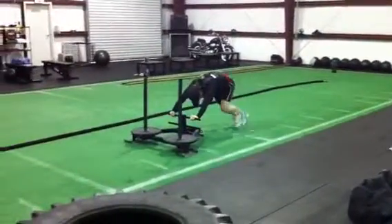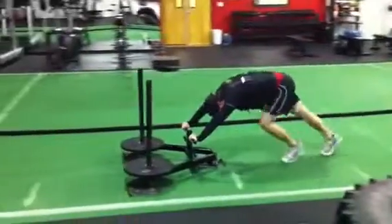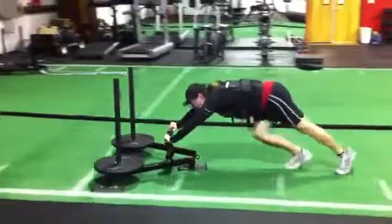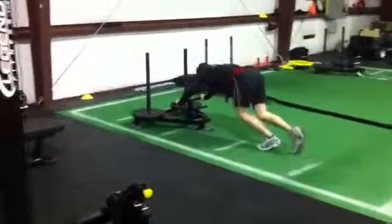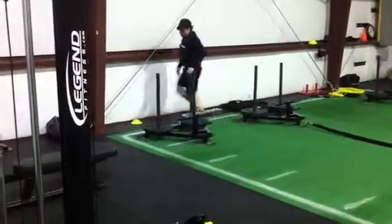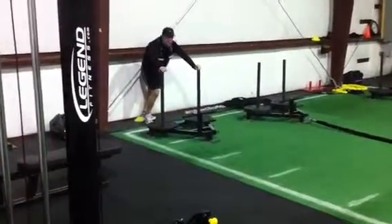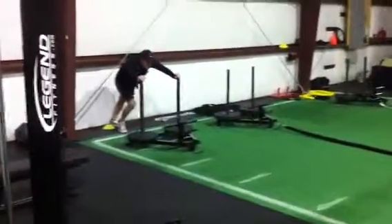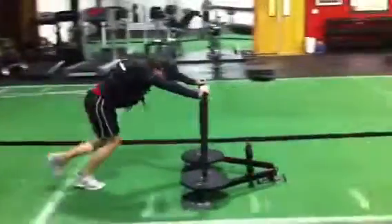Come on, come on. Come on. Go, go, go, go, go. Nine, nine. Wow.